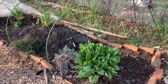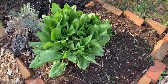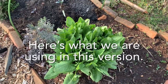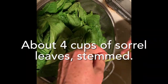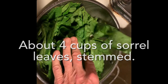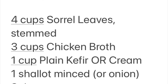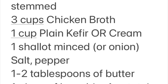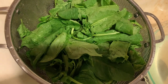Remember the sorrel I told you about yesterday? I picked some and we had our sorrel soup. I'm going to make a little video on a version of sorrel soup — not the ultimate, but a pretty good substitute if you don't want to have cream. I'm taking off the extraneous stems from this sorrel so that it will be more ready for use in our soup tonight. That's about four cups of sorrel — I love the vibrant green.